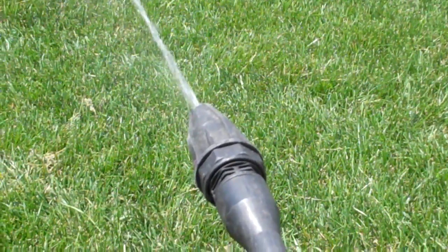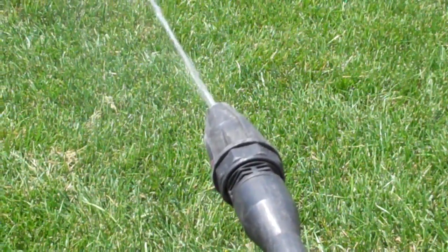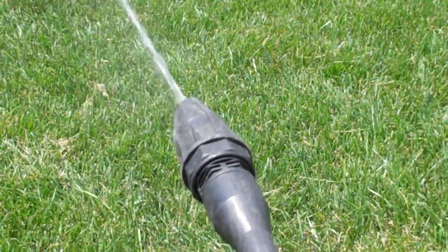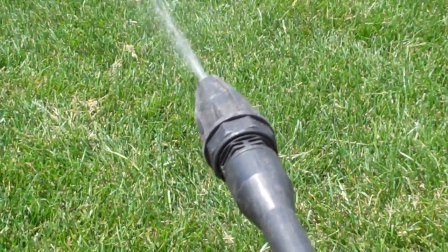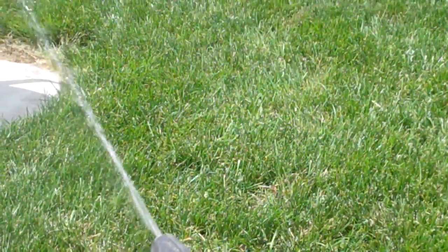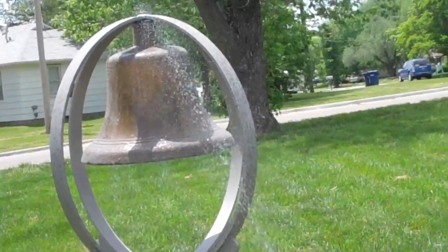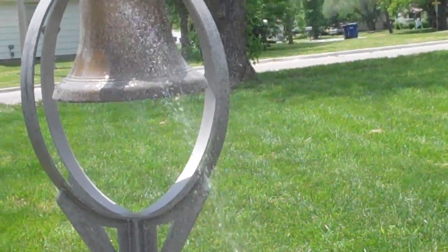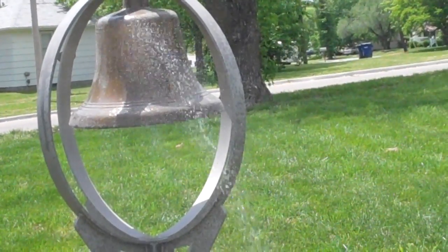Before kicking in the power washer motor, I decided I'd at least try to clear the air out of the hose lines. I can just barely reach the bell with just the standard water pressure, so we'll see what happens after we kick the engine or the electric motor compressor on.